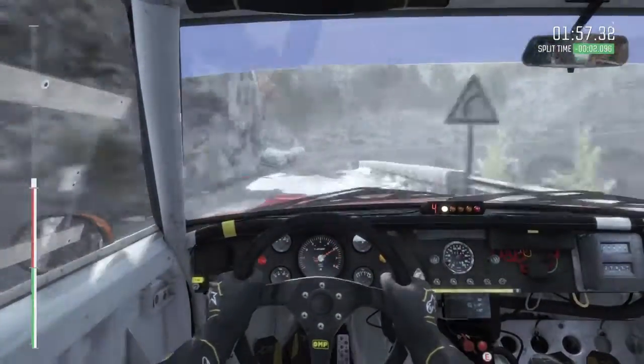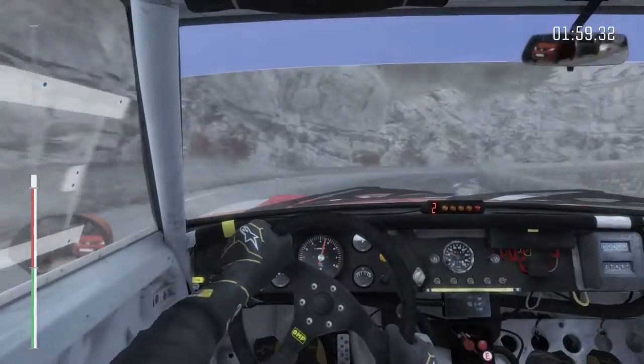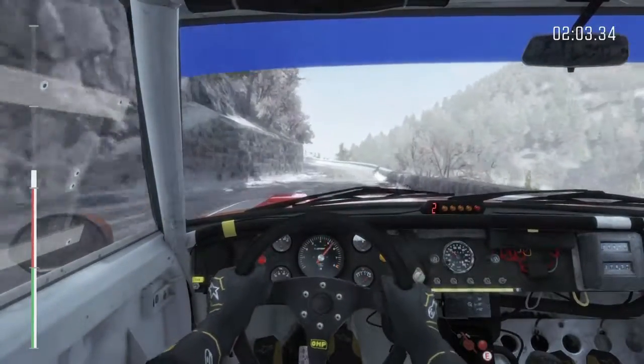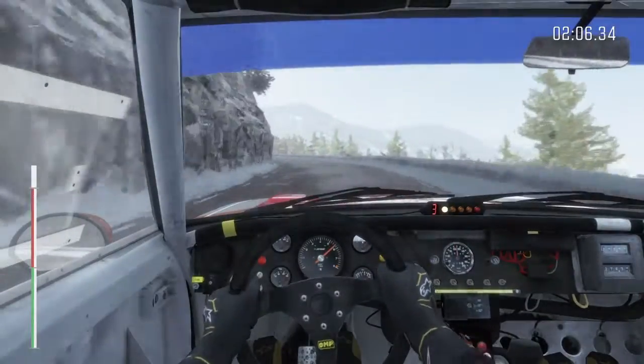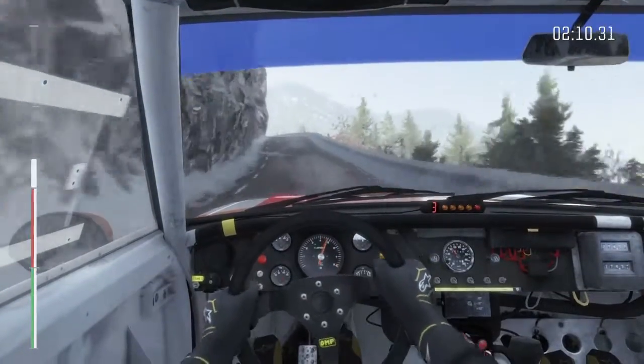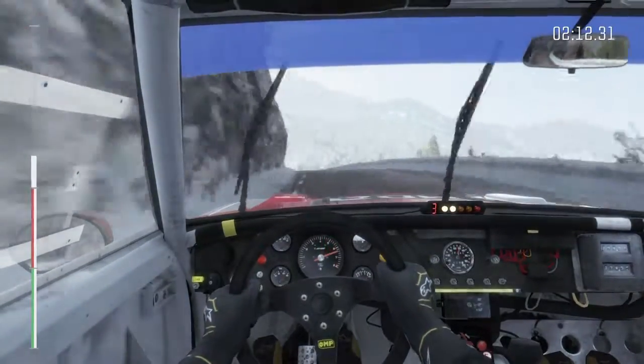Hairpin right, opens, and left 4, continues for 100, into right 4, over jump, don't cut, 40, narrows, left 6, over crest, and left 2, opens over crest, 150.